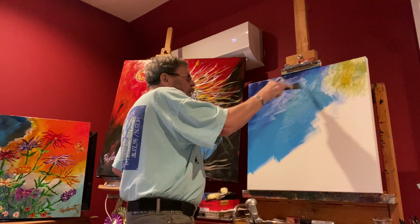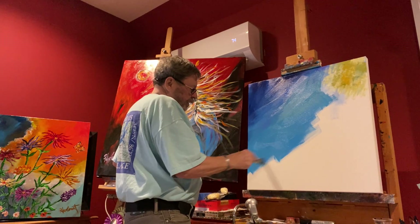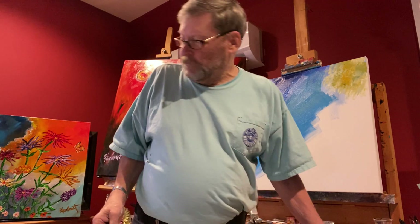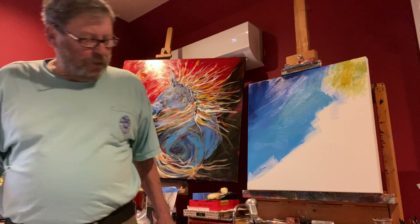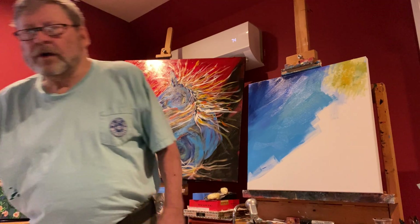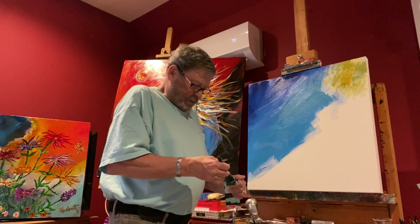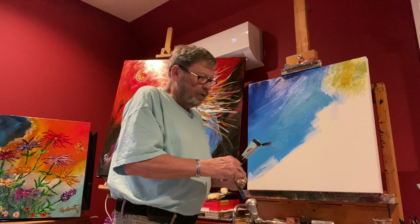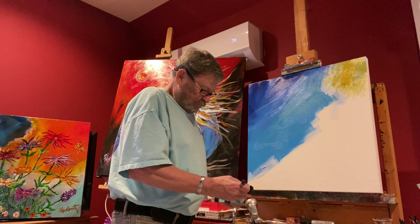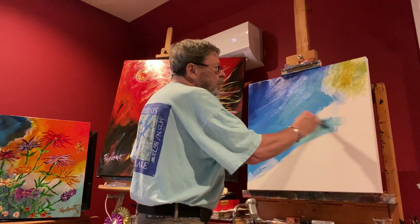I'm putting in a blue here that's got a little bit of a purple tint to it — it's called cobalt blue, and it's kind of a neat color. Then I'm going to really change up and move to a lighter blue; we're just gonna spray it onto the brush.